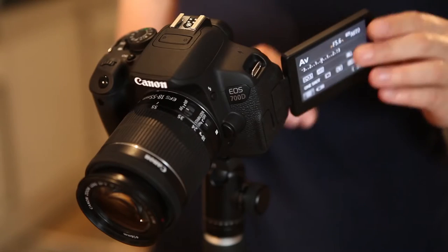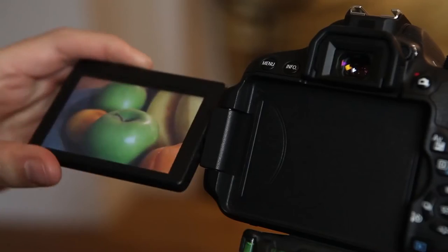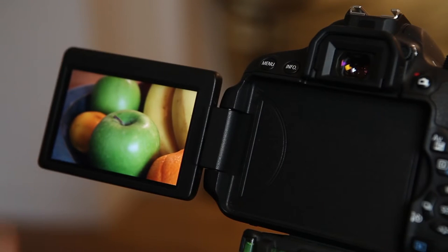The screen can also be pulled away from the body and rotated around an angle. That's really useful when you're working with a tripod and you need to move the camera to a slightly awkward position to get the shot you need, but it's also great when shooting from ground level, hip level, or even above crowds.